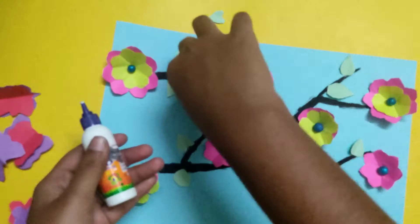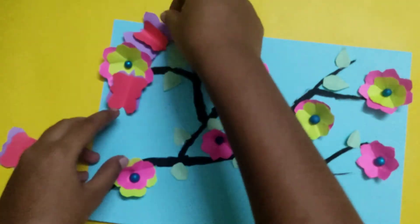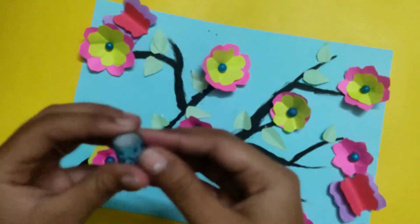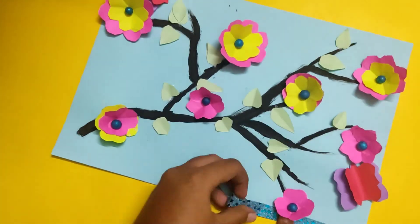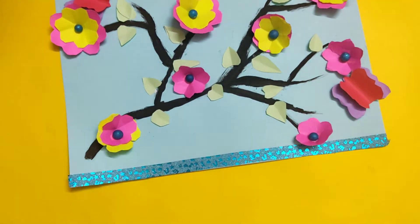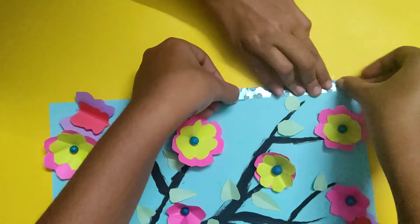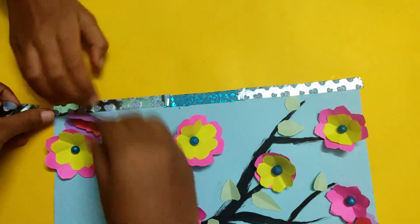We will put the leaf on the bottom, then put the butterfly in the bottom, then put the butterfly on the ground. Here is the butterfly. You can add glitter tape on the bottom and on the top.